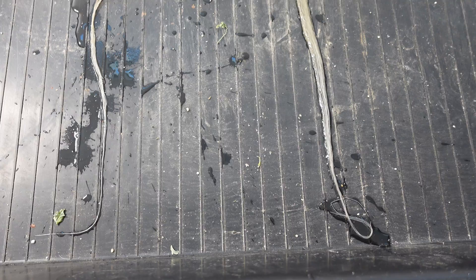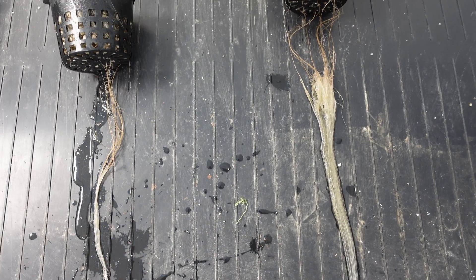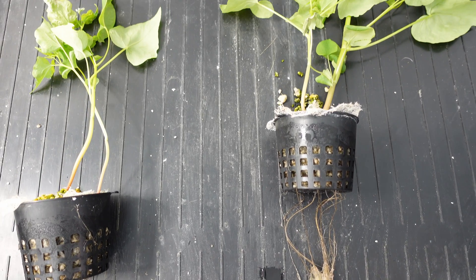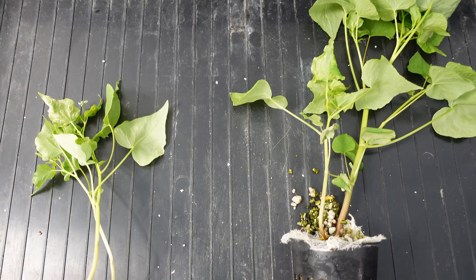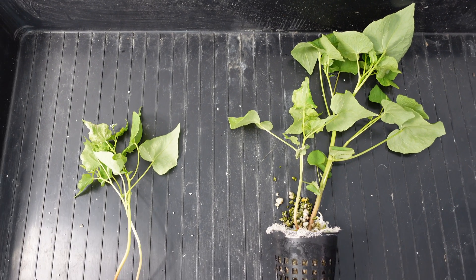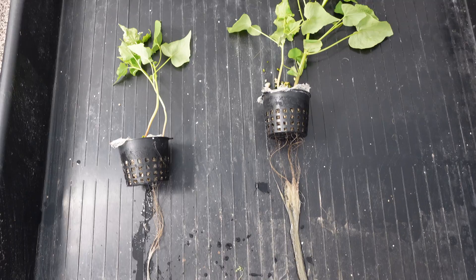Rapid Start versus Extreme Mycos — the results are in. Let's take a peek and see what we've got. Looking at the two side by side, these are the buckwheat plants. You can tell the one on the right has got a very significant advantage over the one on the left, both plant-wise and root-wise.